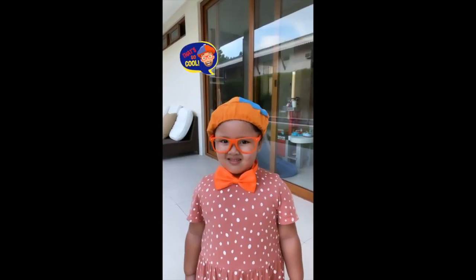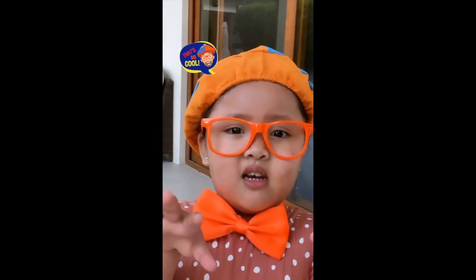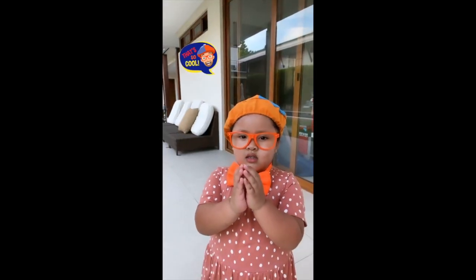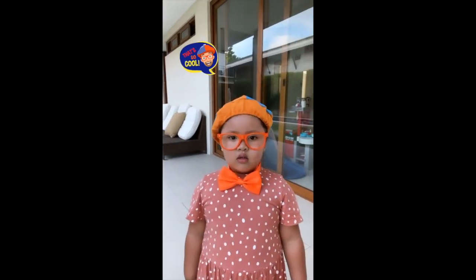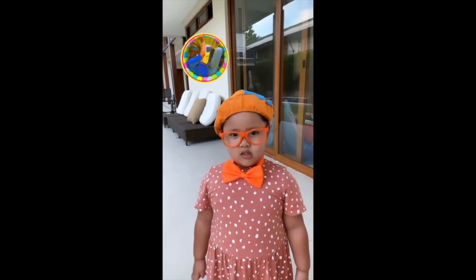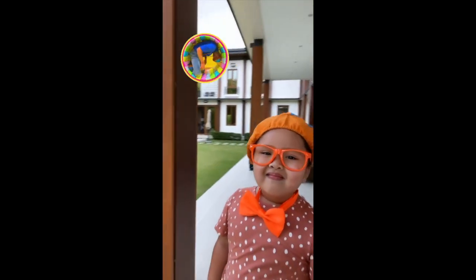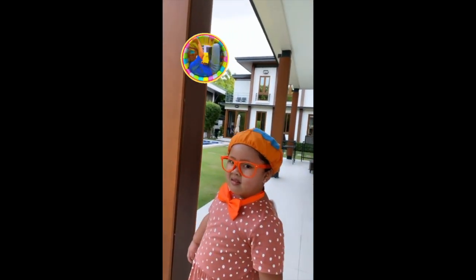So much to learn about, it'll make you wanna shout — Blippi Girl! Hi! Hi! Hi, my name is Blippi Girl! And where are you? Can you show us where you are? I'm here in the garden! Oh, can I see? Wow! Thank you, Blippi Girl! You're welcome!